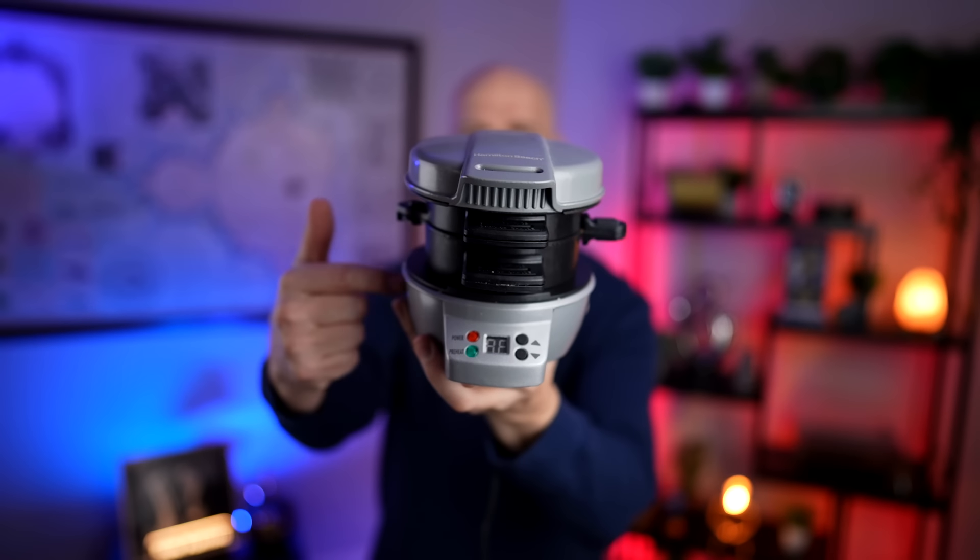Number 456 is the Hamilton Beach Breakfast Sandwich Maker — kind of a classic item that's been around for a long time. I tried it out and I really liked it. Here's how my review went.